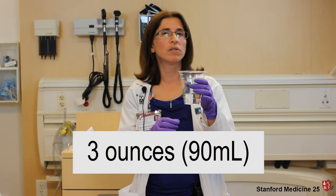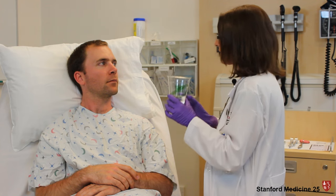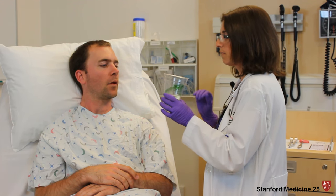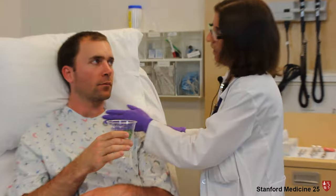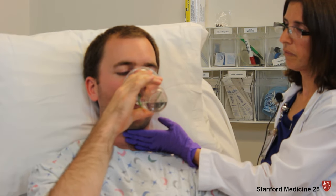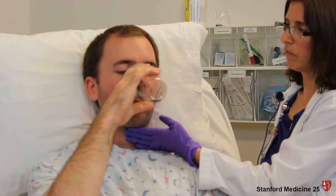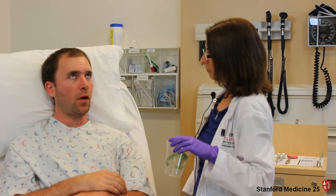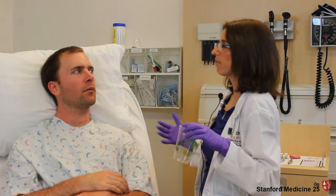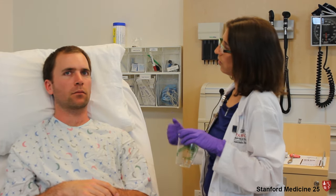Now I'm going to assess the swallow using three ounces of water. I want you to drink sequentially — don't take small sips, drink until the whole thing is gone. I'm going to put my hands here on your throat so I can feel when you swallow. Afterward, I want to be able to listen to your voice — can you say hello? How did that feel? Do you feel like any water is still sticking in your throat? I'm just going to watch you for the next minute to see if there's any coughing, choking, or if your voice gets wet or gurgly.